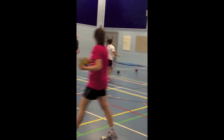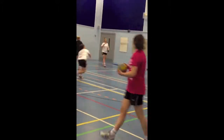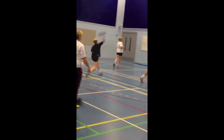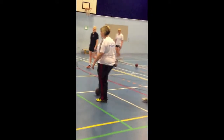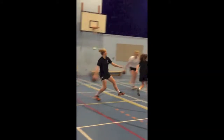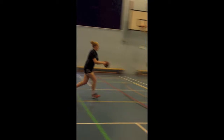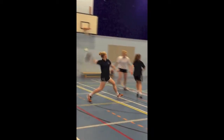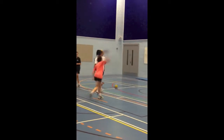After that we go into the goalkeeper warm-up, which also helps us because you shoot at the head, the shins, the top corners, and the bottom corners, and you're shooting at about 60-70%. It helps you get your accuracy right when shooting later on in the training session, and gets your shoulder and arm moving so you're ready to train.